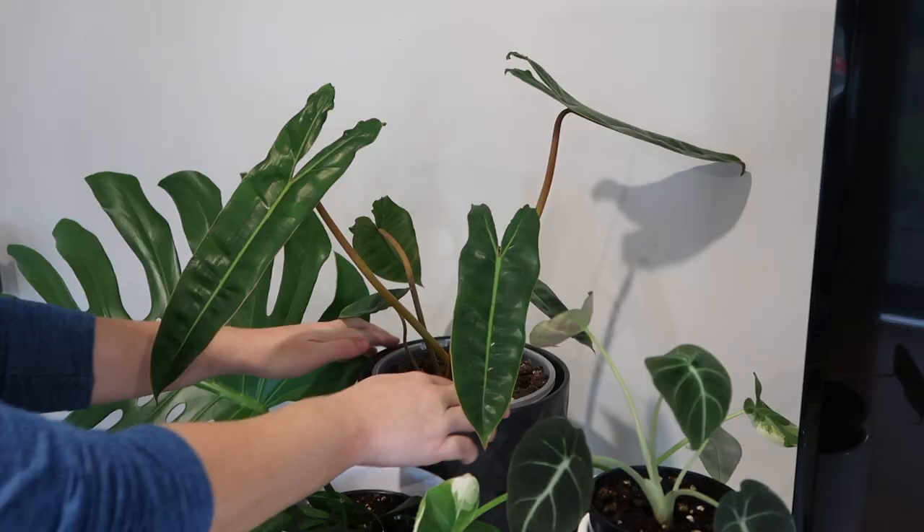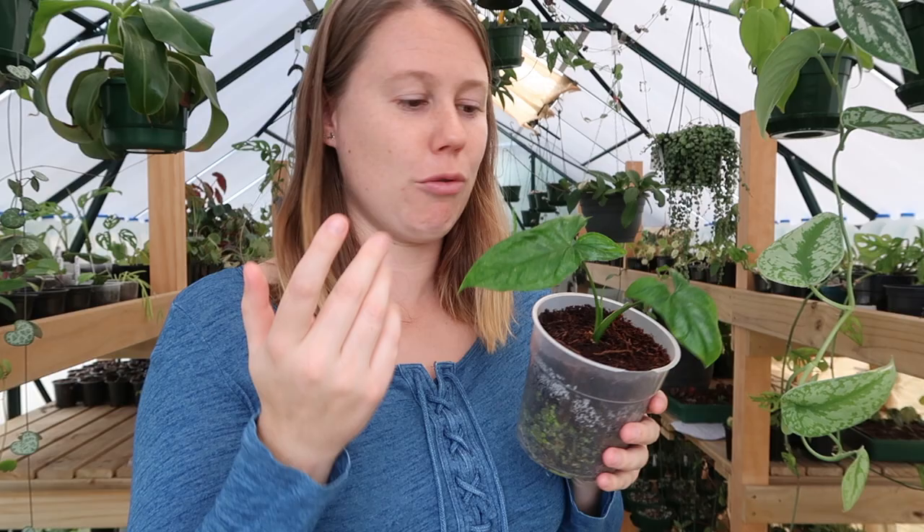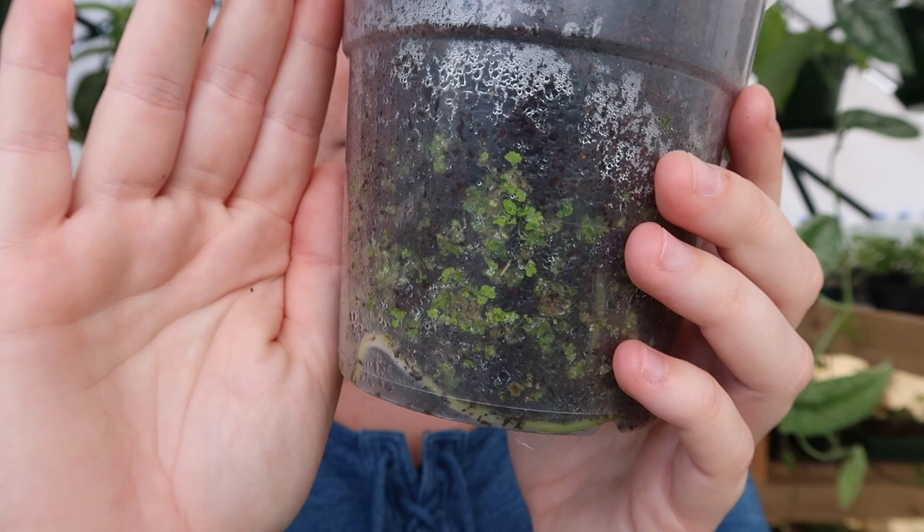Now, a couple of cautions if you decide to use clear pots for your houseplants. First, a lot of normal houseplants do not like light on their roots. A little diffused light is okay — in my greenhouse it never gets direct sun and the plants are perfectly happy. However, if they're in your house and getting a lot of light, I'd recommend using some kind of cover pot, because most plants grow in dark, warm soil in the wild, and too much light can fry their sensitive roots. Another thing that can occur is algae buildup. It's not really harmful to your plants — the plant is still happy and thriving — but it does look a little unsightly. The simple fix: put it in a cover pot. Problem solved.